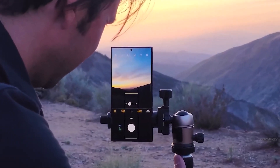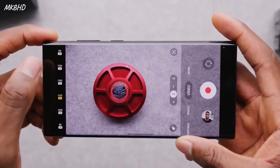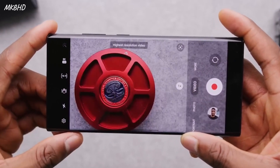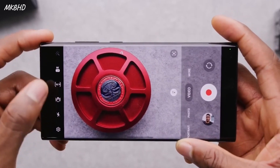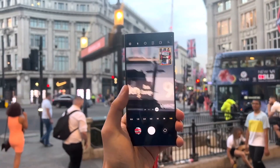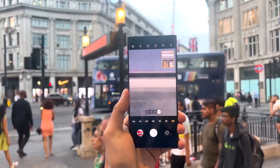It was rumored earlier that Samsung could replace the 3x telephoto camera from the Galaxy S23 Ultra with a 5x telephoto camera on the Galaxy S24 Ultra. Only the 10x telephoto camera on the Galaxy S24 Ultra seems to be getting an upgrade.